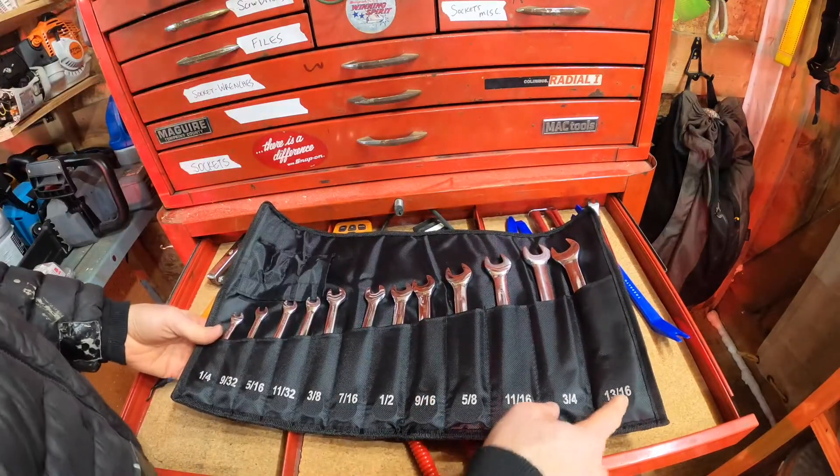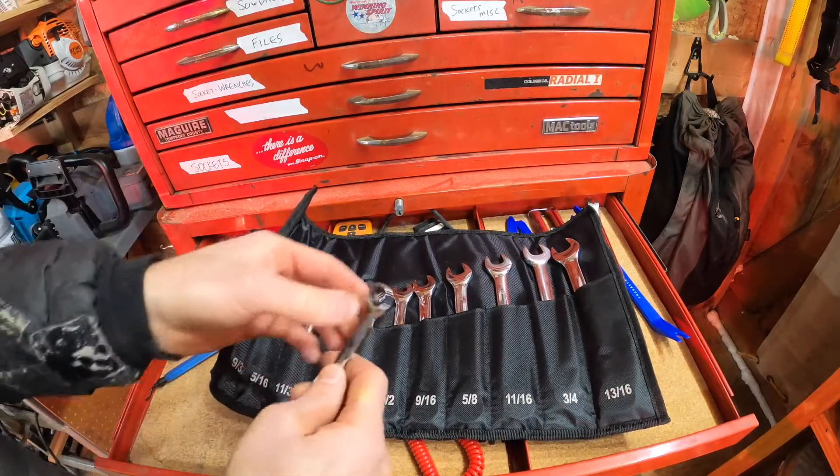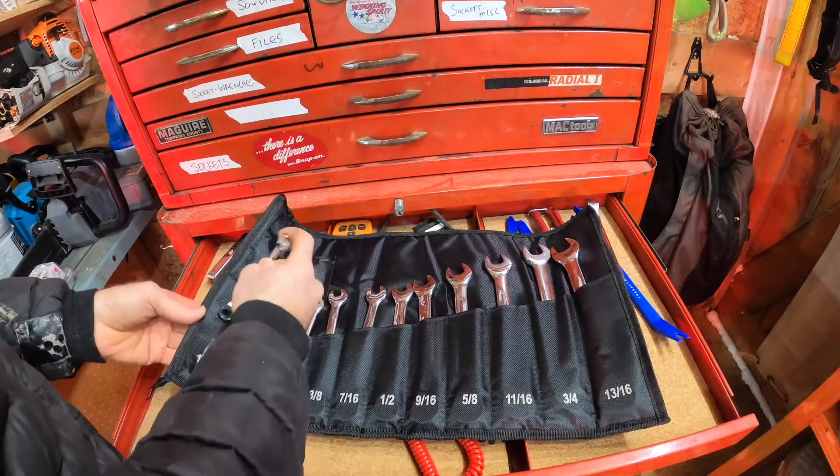This is a set that goes from 3/16ths up to a quarter, and I feel like the small ones are the ones I end up using the most, just because those little nuts can be so fidgety. Anyway, they're decent ratchet wrenches.